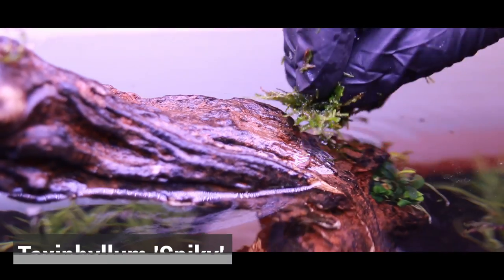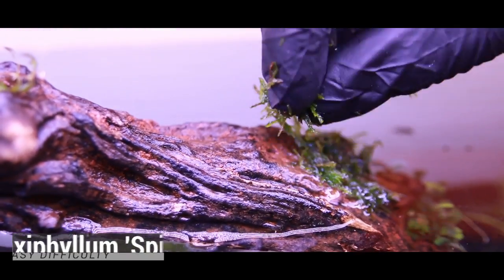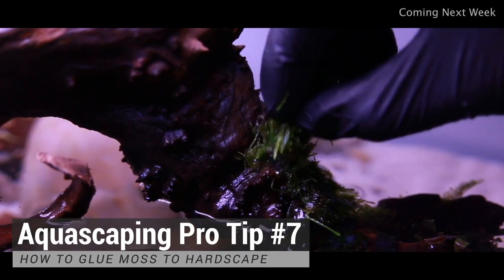Okay guys, the tank is finished. As the final steps, we glued some moss and Anubias petite on the upper areas of the driftwood sticking out of the water. And I just recorded a second pro tip, so make sure to check out the link up here or in the description, or if you're subscribed you will get it.